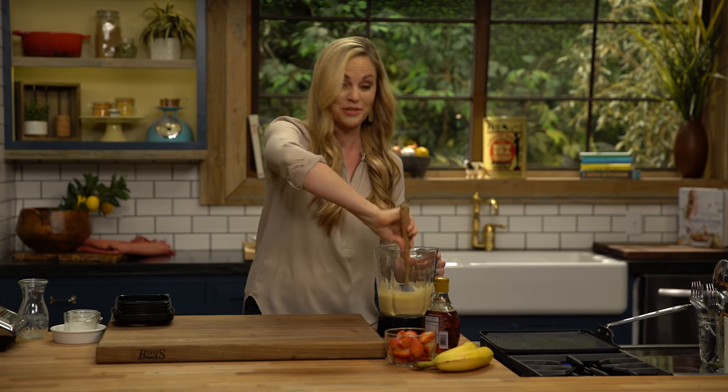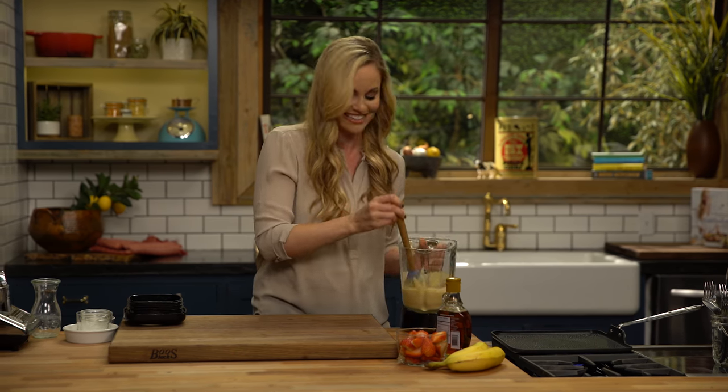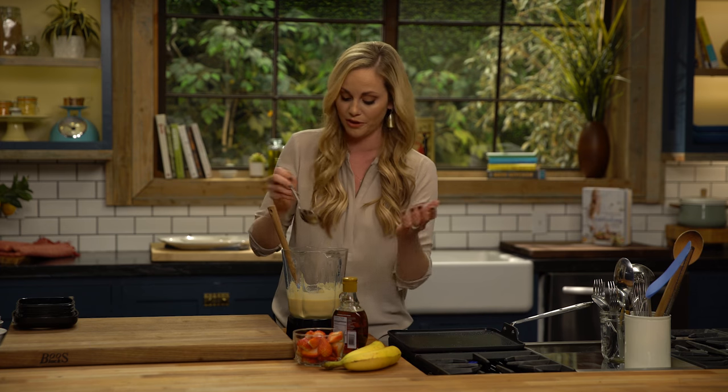I like to make double batches and put them in the freezer so if I'm traveling for work, the kids can still enjoy their little tradition with their dad. Our griddle is heated to about medium heat and I've greased it just a little bit with palm shortening or coconut oil.